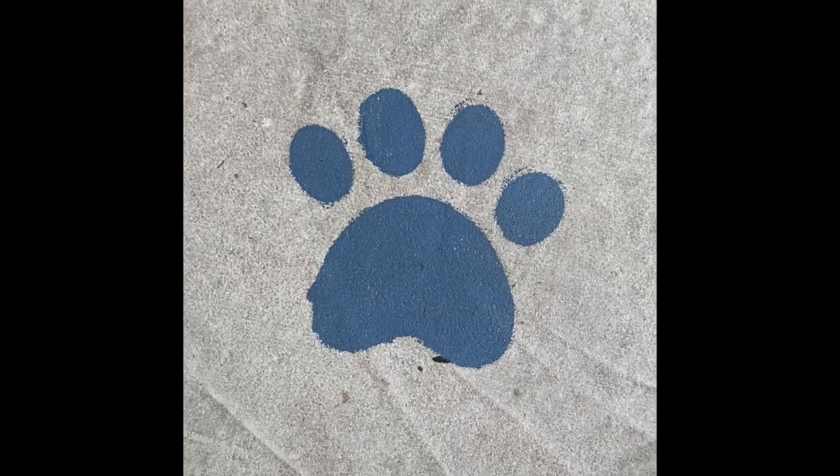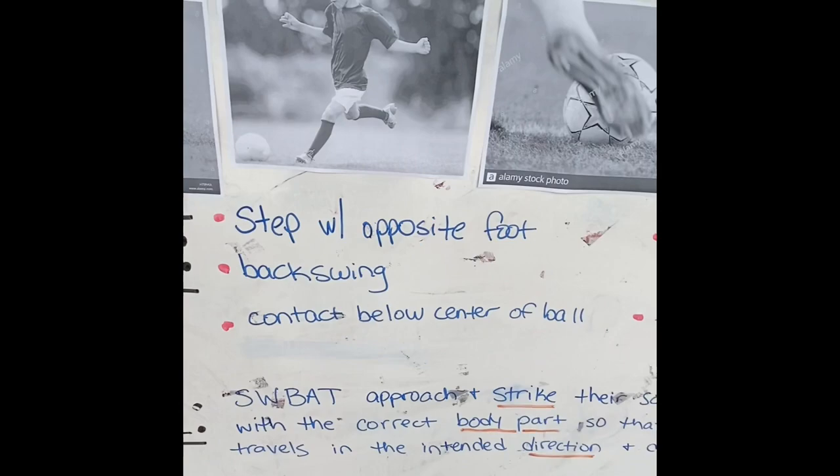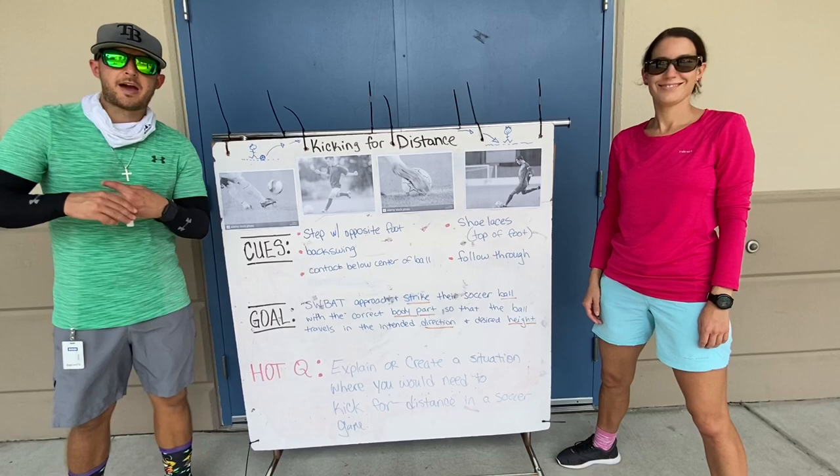This week on eLearning, it's all about kicking for distance. Alright, welcome back boys and girls. eLearning week number 8. This week is week 8.